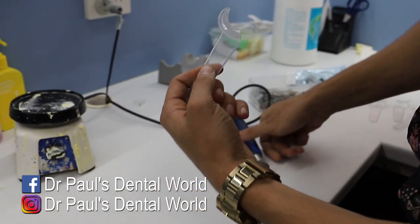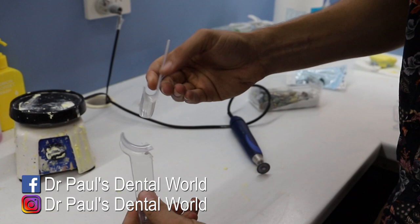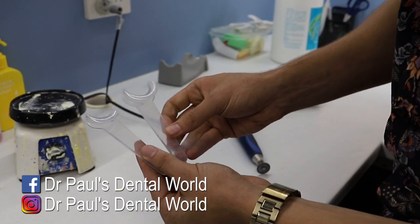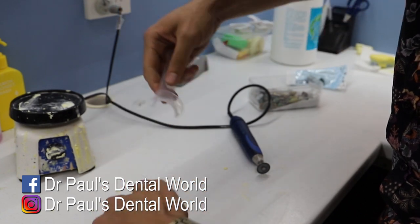So that'll give us something like this. Now for the other one, make sure that you do the other side, otherwise you'll end up with two of the exact same. So for this one, we're going to make sure that we take off the bottom bit.